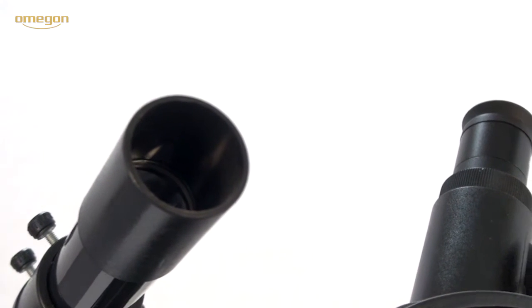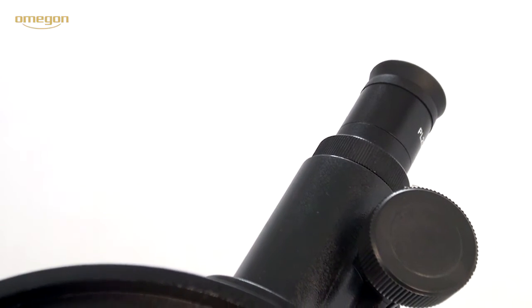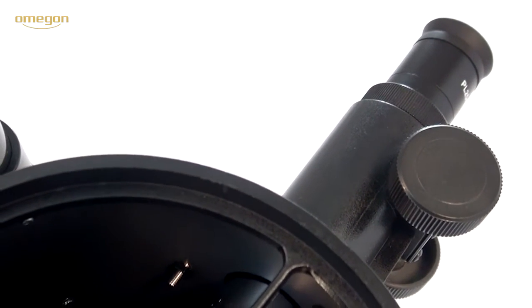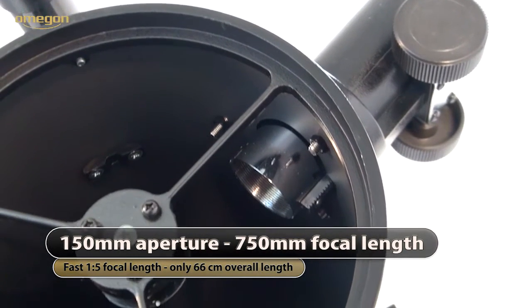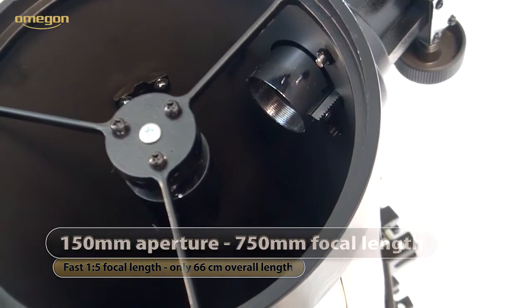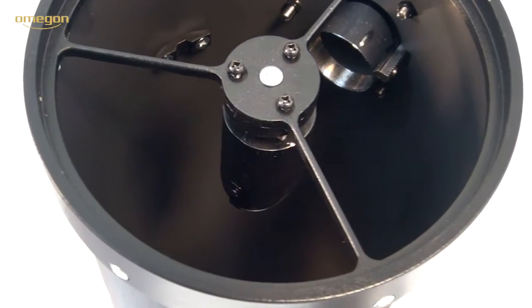Its fast aperture ratio of 1 to 5 makes it a light-intense telescope which can already show you lots of details. The tube with a length of 66 centimeters is quite solid. The 150 millimeter aperture surpasses the light collecting capacity of the human eye by a factor of 600. There are screws for adjusting the secondary and primary mirror.